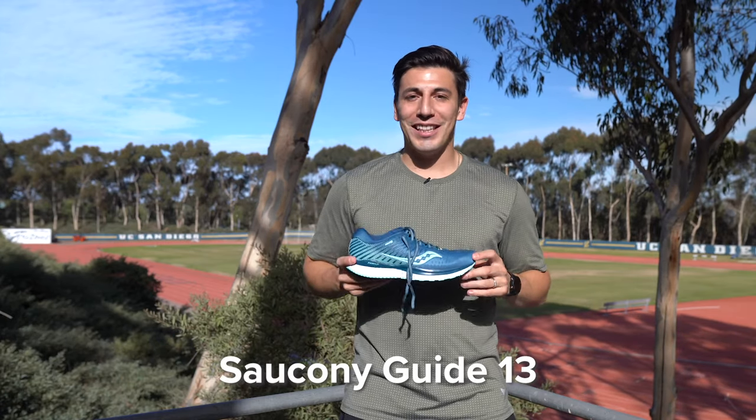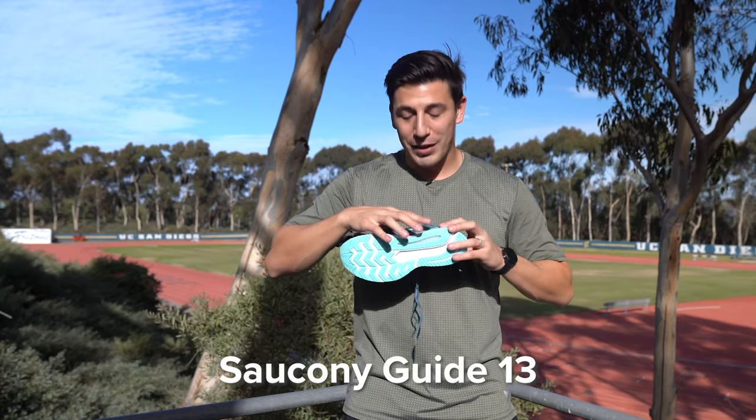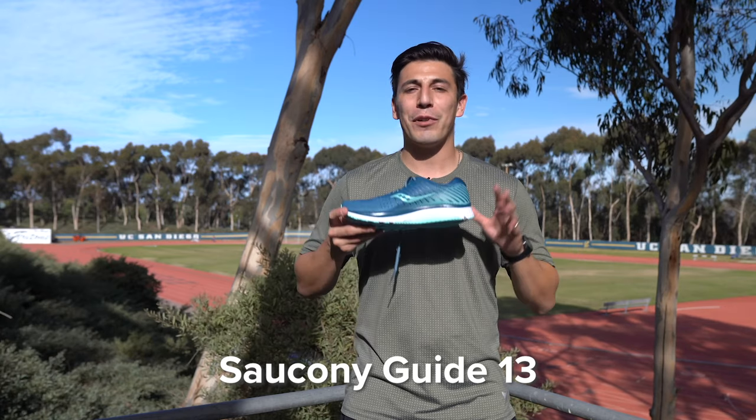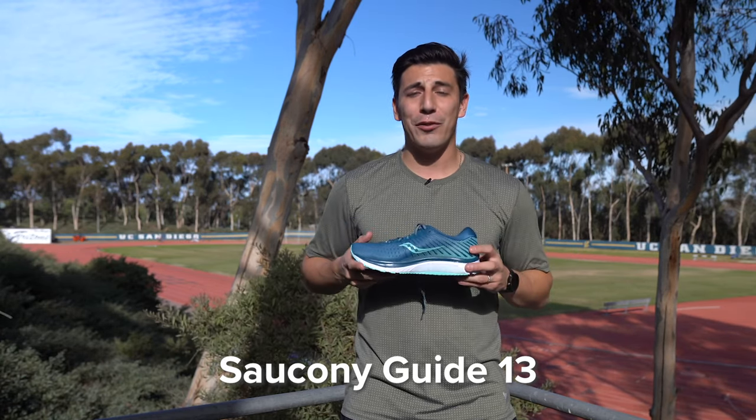The Saucony Guide 13. This shoe does just that — it guides your foot with the medial post that runs through the bottom and interior of the shoe, giving you a natural gait and a perfect toe-off. It provides extra arch support right in the medial post, which you're really going to need if you're a flat-footed runner.